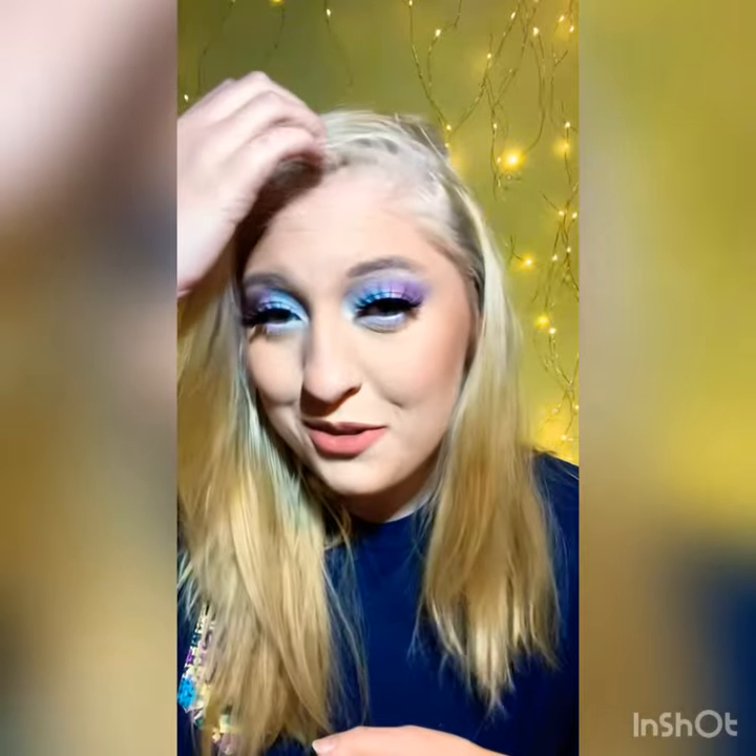But anyways, thank you so much for watching. I used the Colourpop Candyland palette and I really think it turned out pretty good. It's just like a mint green and like a lilac.